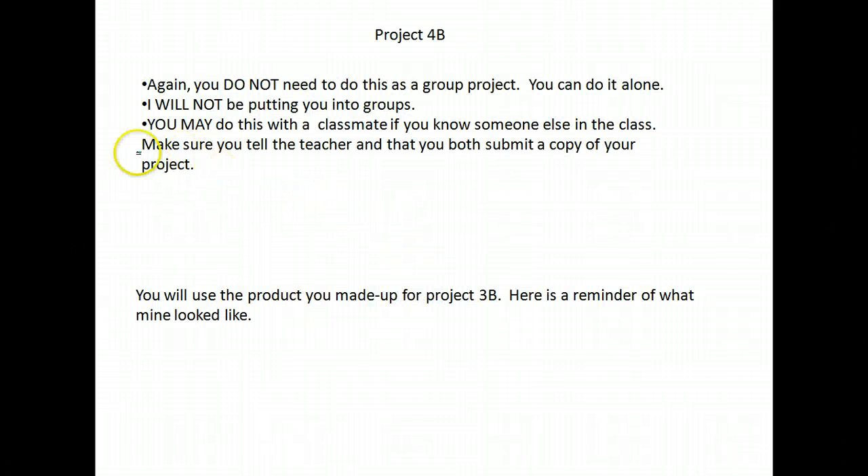Project 4B. Some things I want to point out: it says this is a group project, but I am not making you do it as a group. I will not be putting you into groups. If you know someone in the class and you want to work with them, that is okay. Just let me know who you're working with, and you both need to submit a copy of the assignment.